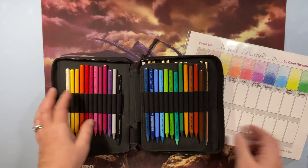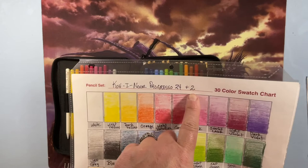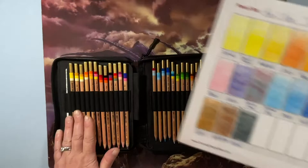I have the Koh-I-Noor 24 plus two woodless pencils, and I have the gold and silver which just float because there's no room in the case. I also have the Tritone pencils, which are awesome — I love the Tritone pencils. The mix of colors is just amazing.